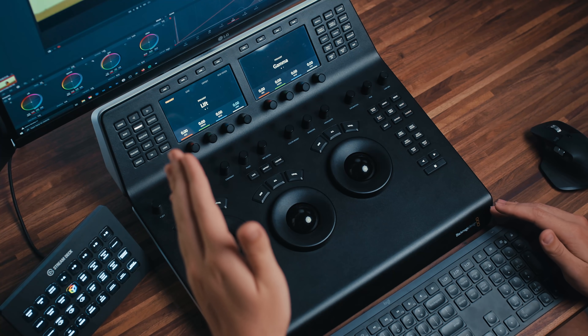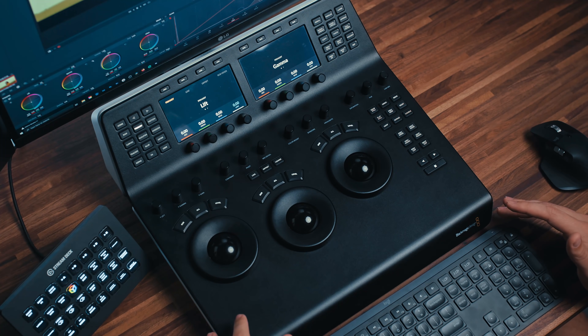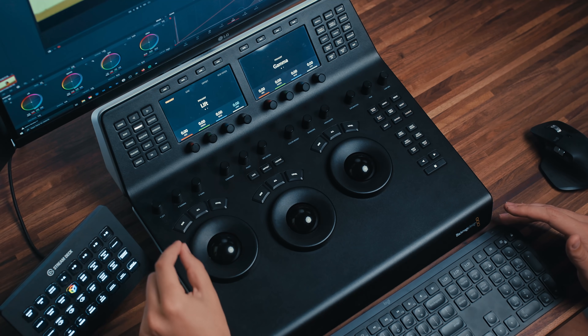Let's go ahead and take a look at what is available in the top controls, which is really where this panel is unlocked. This is what makes it worth the $3,000 price tag.